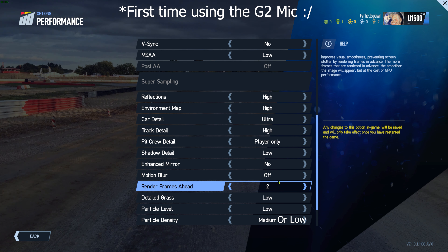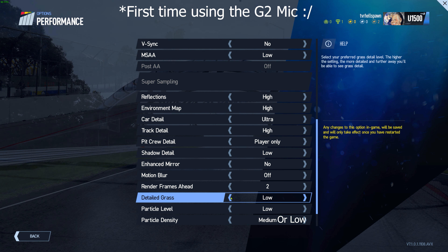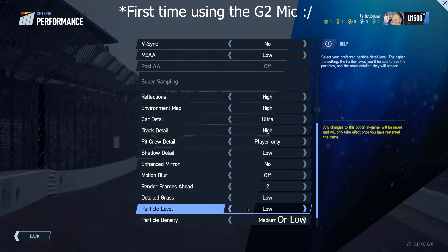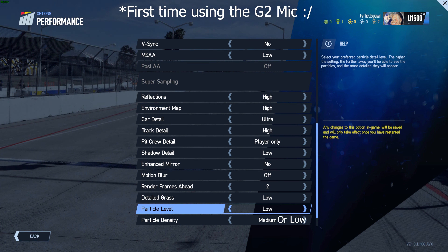I am rendering two frames ahead. I've got detail grass set to low. We're racing on track, we're looking for apexes — we're not looking to spot a ladybird in the grass. But if you have that set below low or off, it looks like someone's done a really bad lawnmower job on the grass, so set to low does make grass look like grass. The particle level I've got set to low — this really can tax performance — but I've put the particle density to medium. In the HP Reverb G2 you can see little rocks, little stones, little debris on the track, and with the audio quality of the G2 I'm actually hearing them hitting the car.